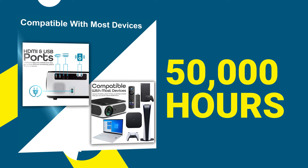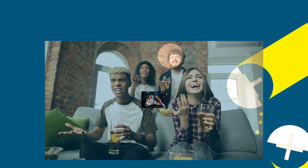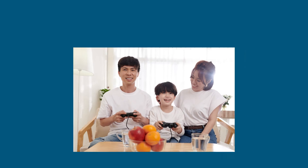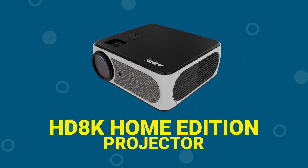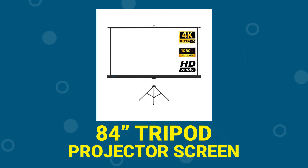Use it for more than 50,000 hours of streaming, watching and playing. The bundle includes the HD 8K Home Edition Projector and the 84-inch tripod projector screen.